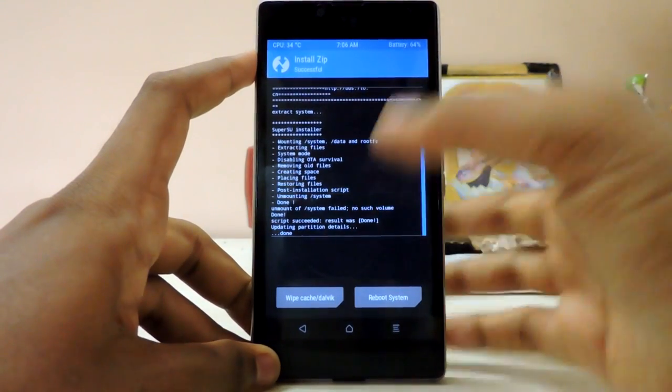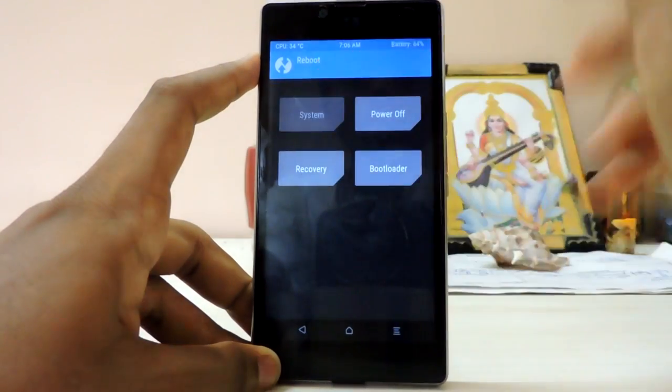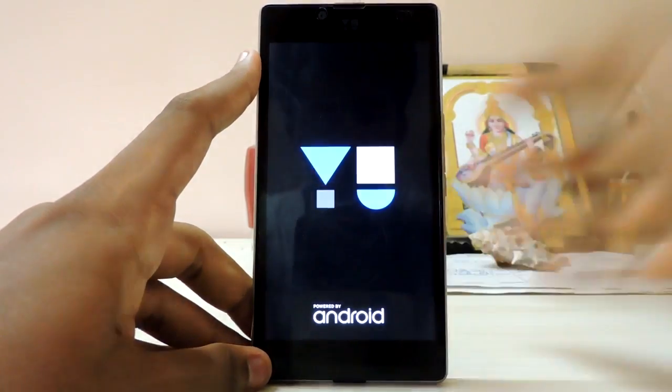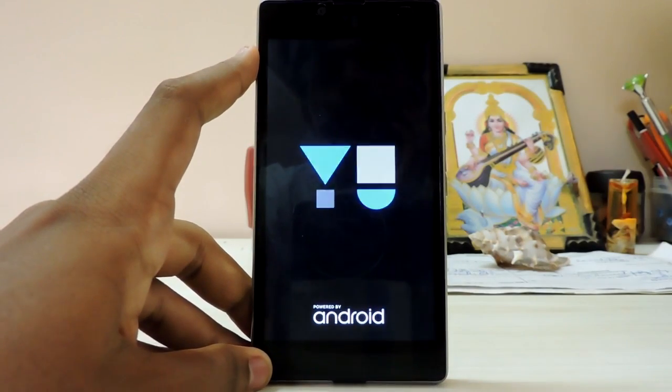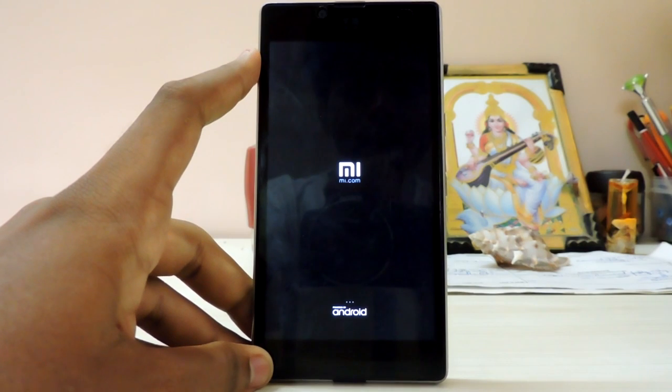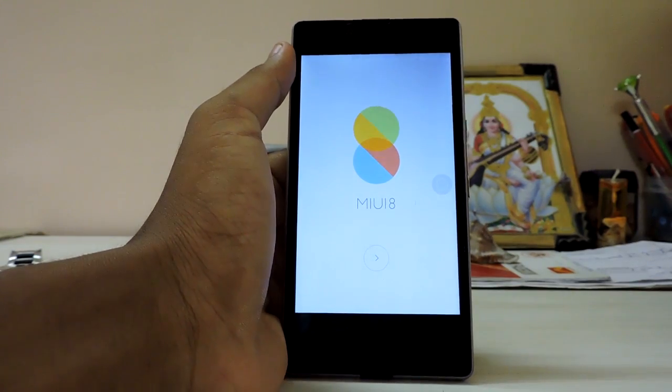If you encounter the same issue, just reboot the recovery and everything should go fine. Sorry if the camera isn't focused. Done — let's just reboot right away. That awkward vibration... I'll skip this boring boot part.